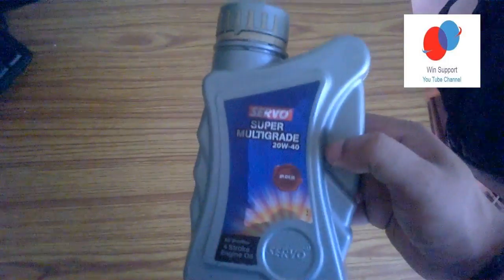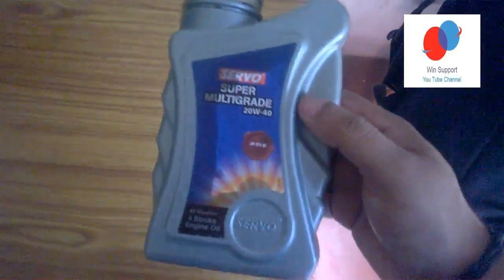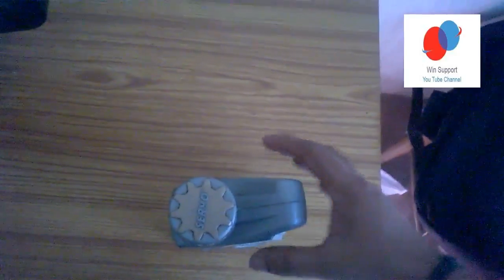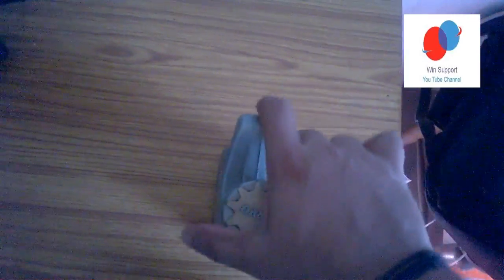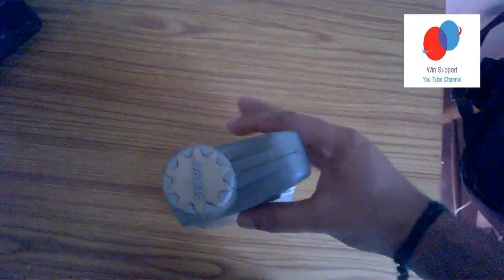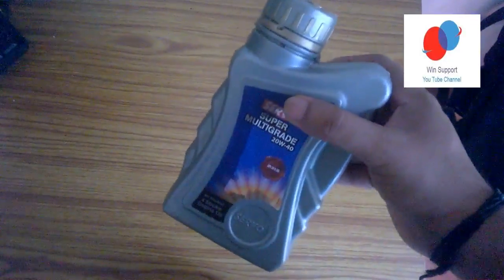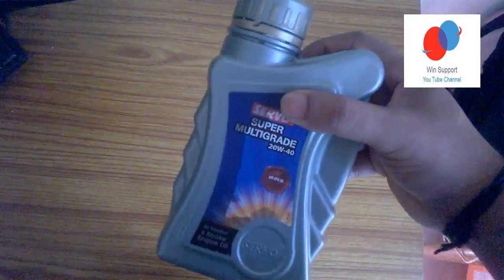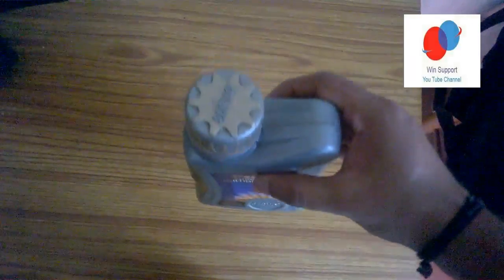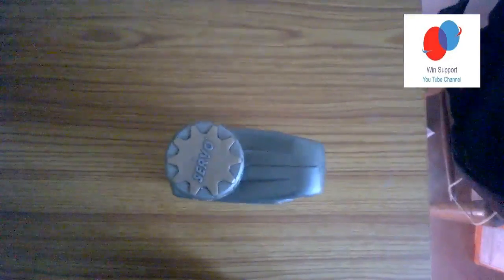We bought the car. This is not petrol — the vehicle is not petrol, this is diesel and petrol. The engine oil is not petrol. Please share this video and subscribe to my channel.